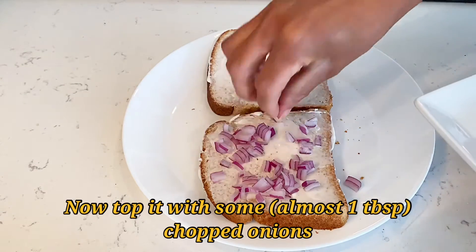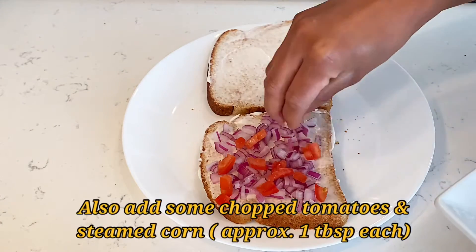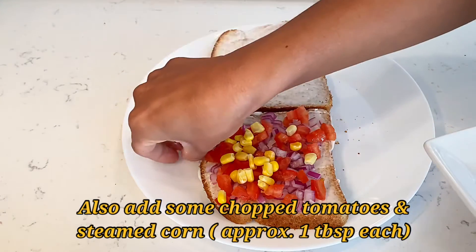Then top it with some chopped onions. I'm using red onions because they have more flavor than other onions — just take almost one tablespoon of onions. Then add some chopped tomatoes and steamed corn. I'm using frozen corn that I already microwaved.